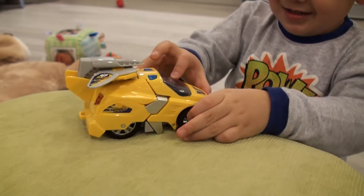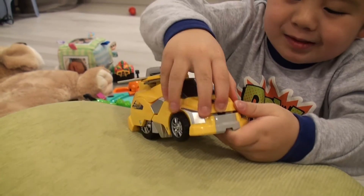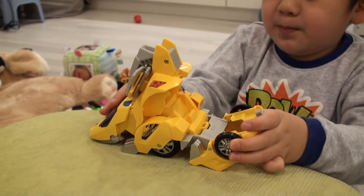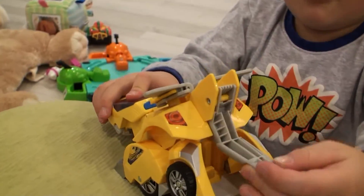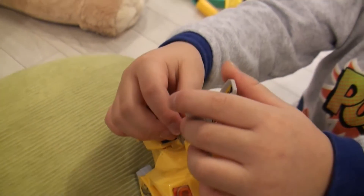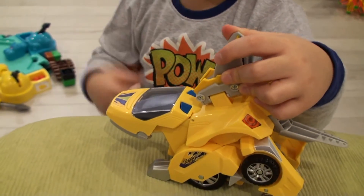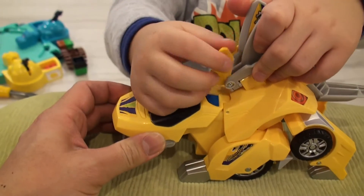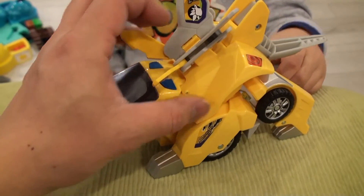Let's go ahead and transform it now. Step one, you pull the mouth open. Step two, you open the back. Step three, you pull the tail out. Step four, you put the spikes. They go up to step five. Step six, you pull the spikes out. Look at that — and then you fan it all out like that.